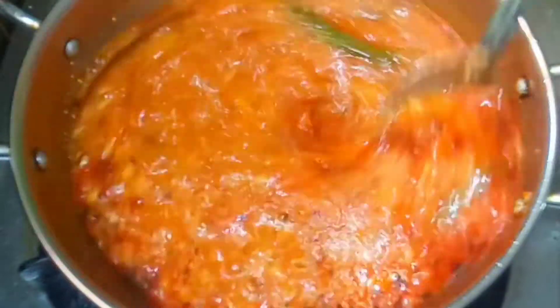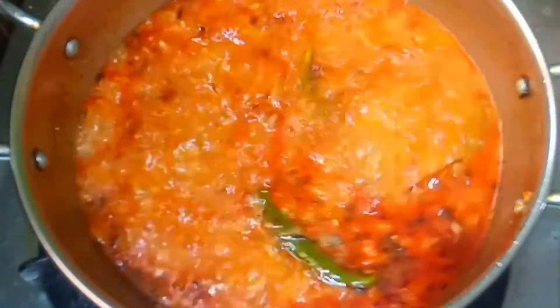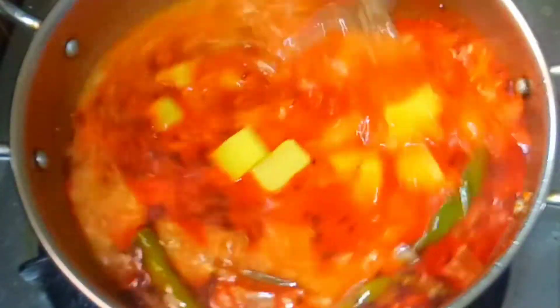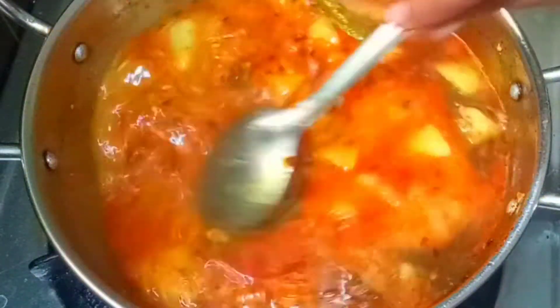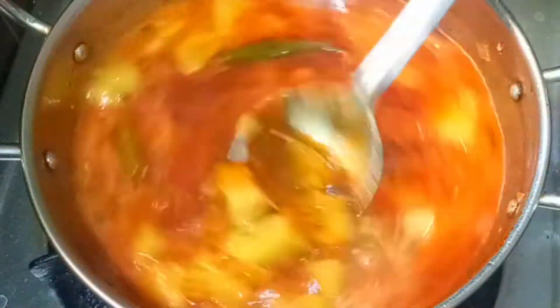Put a cup of water and cook it in a bowl. Then put a hot pot to mix it. Pour in the potato and mix it in a bowl. Let's mix the potatoes and mix it up.